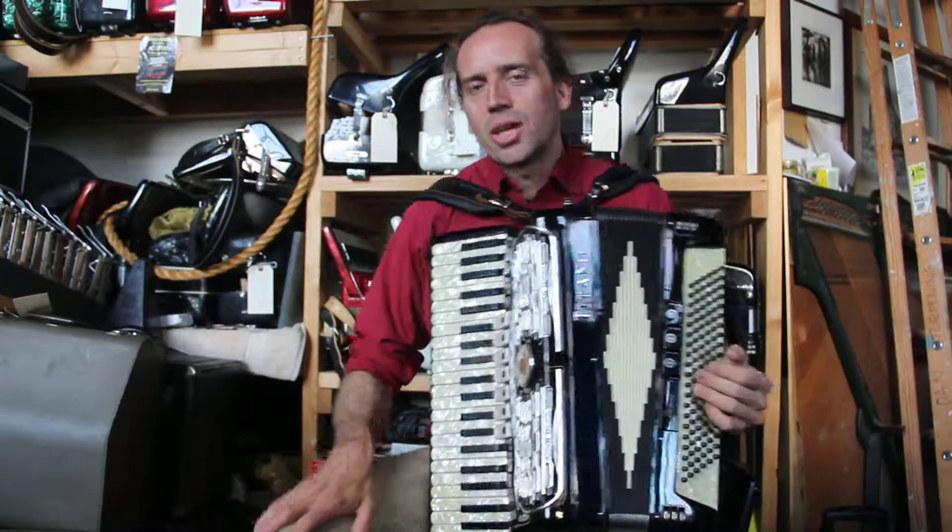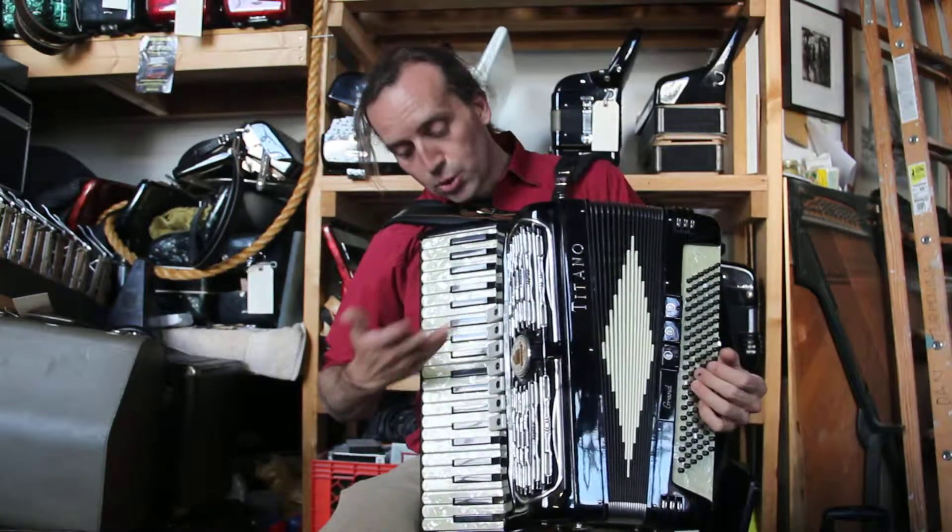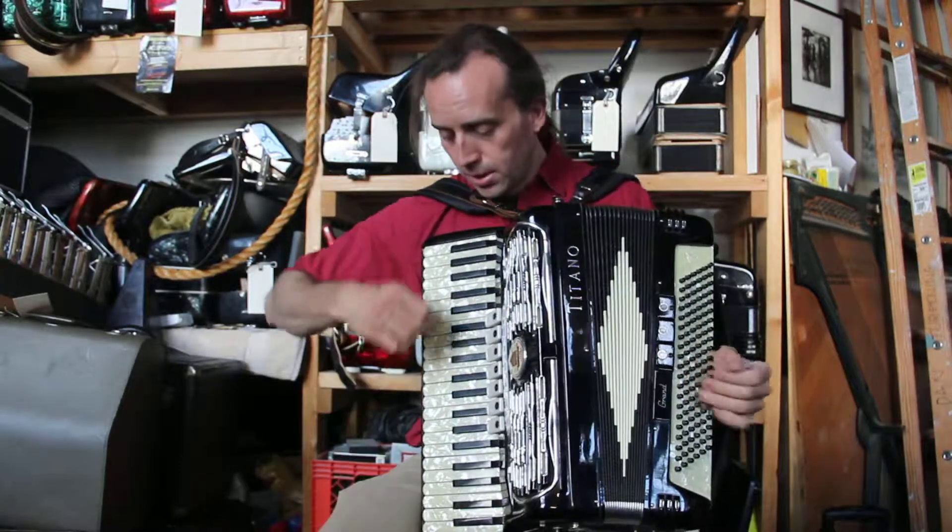It's an 18 and 5 eighths inch keyboard. I've tuned it. It's tuned to A442, which is an accordion standard.